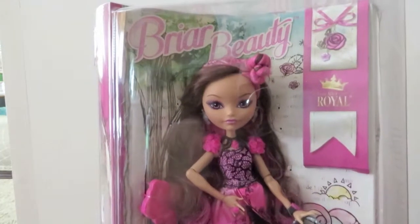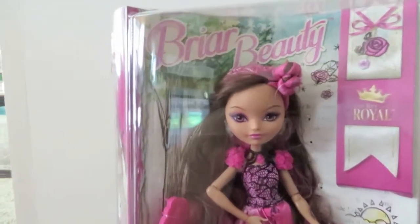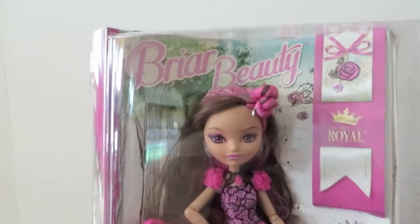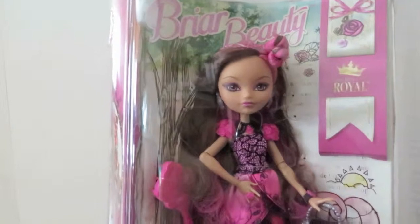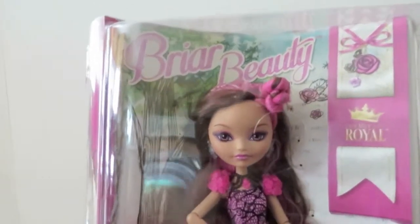Hey guys, it's Shannon here today to do another doll review. Today we are going to be looking at Briar Beauty from the Ever After High collection by Mattel. Briar Beauty, as you can see here in her box, is the daughter of Sleeping Beauty, and she is absolutely beautiful.